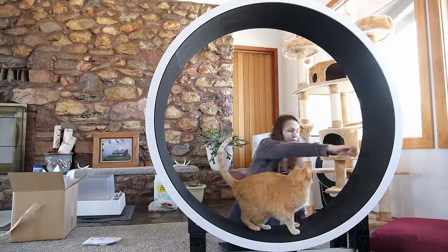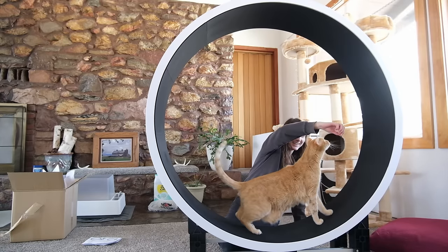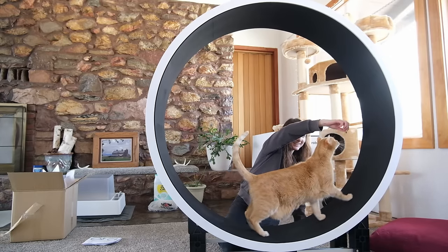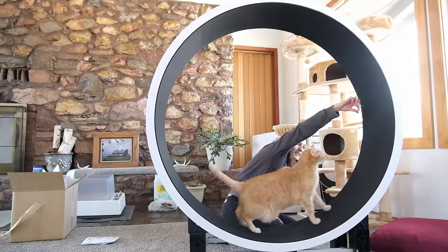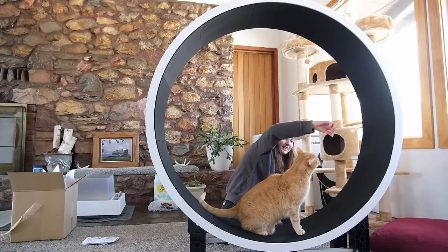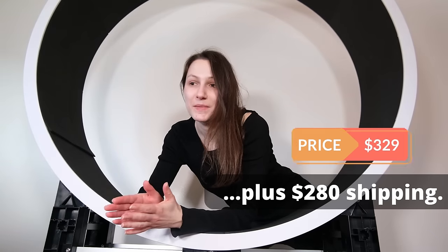When it came to the cat test, Wessie stood in it and walked in it a little bit to get some treats, so there was some promise for future training. I purchased this wheel from the Ziggy Doo store for $440. Since then, I found it listed on a different international site for $329, but the catch is that shipping to the United States is $280 — meaning your total could add up to over $600. I would recommend shopping around to find the best price, but know that it's always going to be expensive.